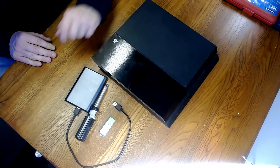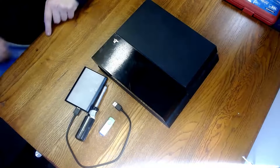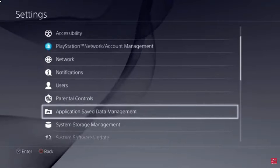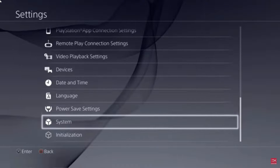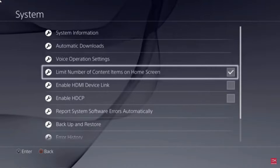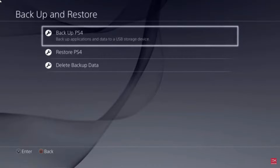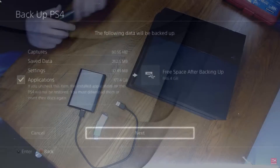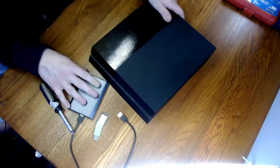The next step I'll show you is backing up everything onto your hard drive. After you've plugged in your external hard drive to the front of your PlayStation, click on Settings, then scroll all the way down to System and click on that. Then scroll down to Backup and Restore, click that, then hit Backup PlayStation 4, hit Next, let it load, and boom — you're done.